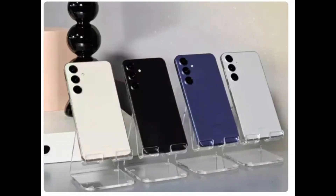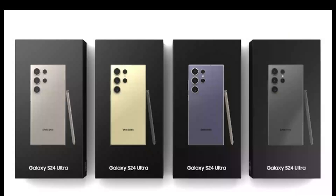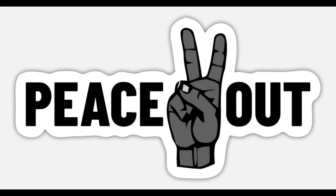As we eagerly anticipate more revelations about the wonders of the Galaxy S24 series, stay tuned for our upcoming video updates. Until then, peace out.